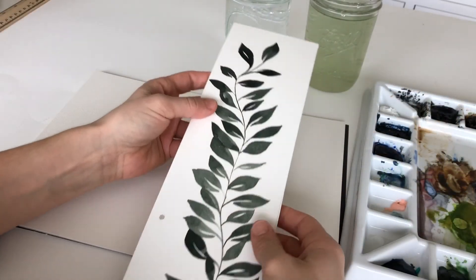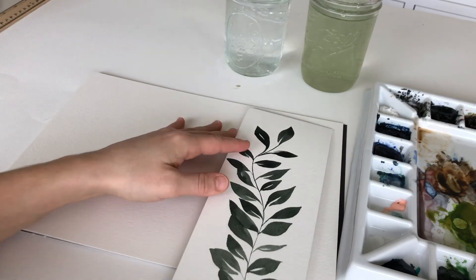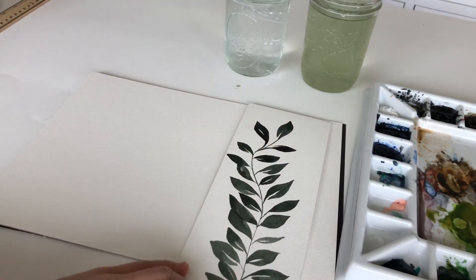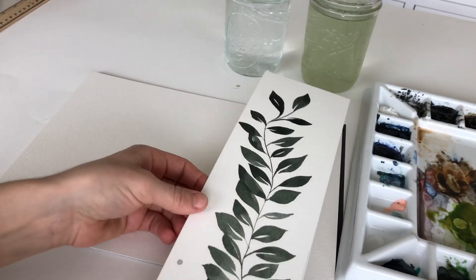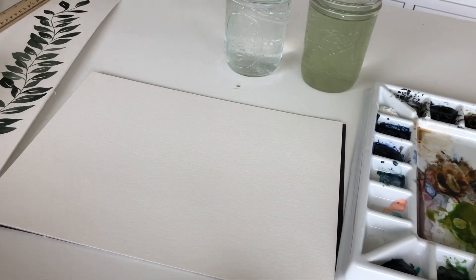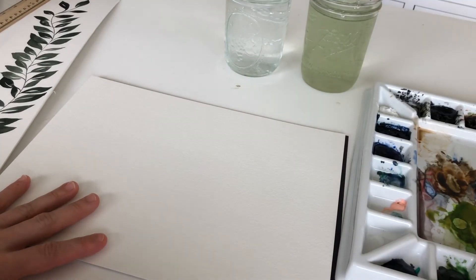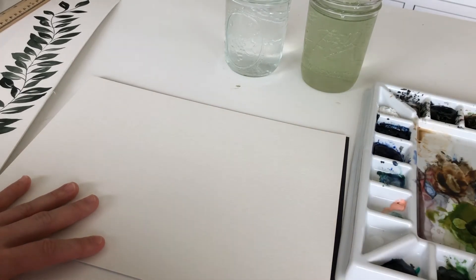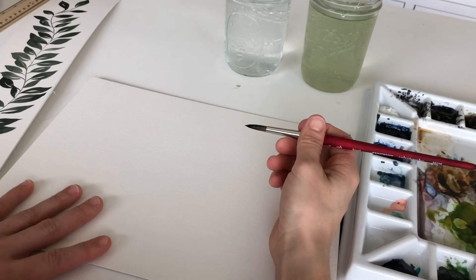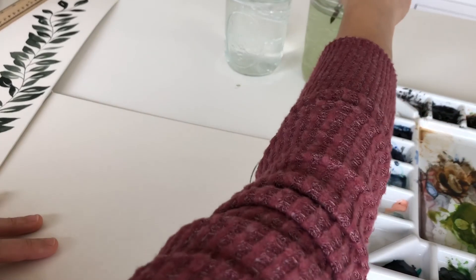This is something you can create using leaves — just a simple stem — and I think this looks beautiful sitting on a bookshelf. I'll show you how to do that using the mixture I talked about earlier in the video. You're going to want to start with just a stem in the middle.